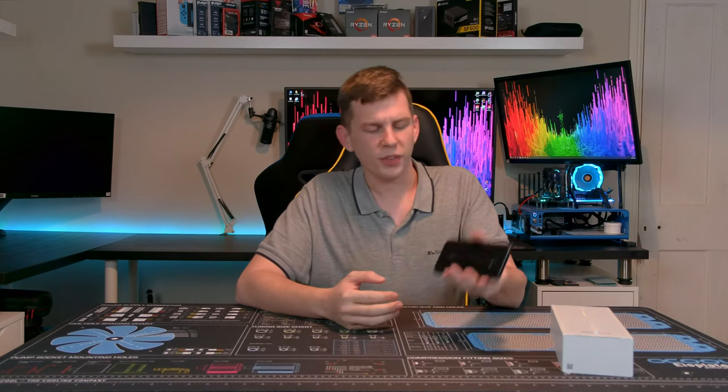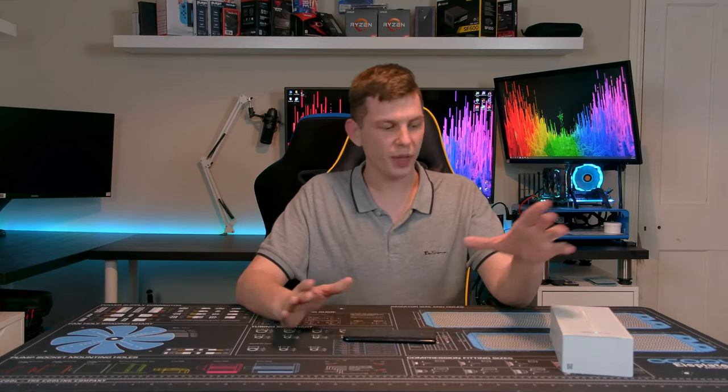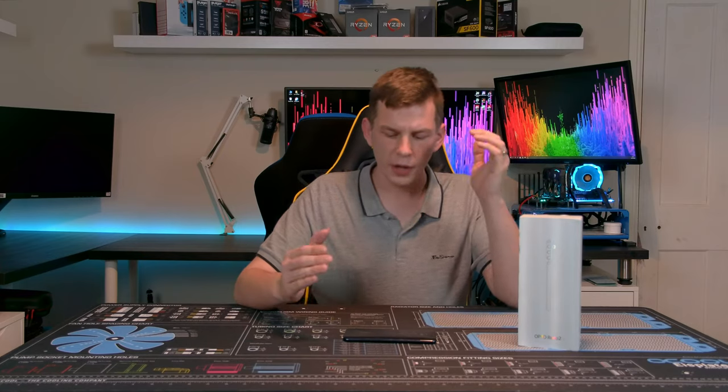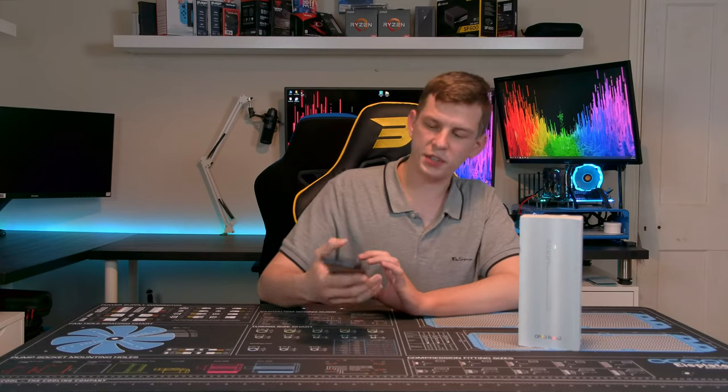What's up everyone, my name is Tom and welcome to Techstream. Today we're taking a look at something a little bit different for me — the Oppo Reno 2Z mobile phone. I don't normally do mobile phone reviews; in fact this is the first time I've ever done one, and Oppo didn't even send it to me. I bought this for myself a good few months ago, it's been my personal phone, and I've liked it so much I thought it was time to do a video on it.